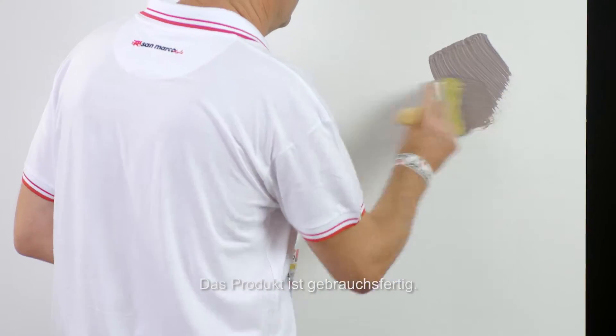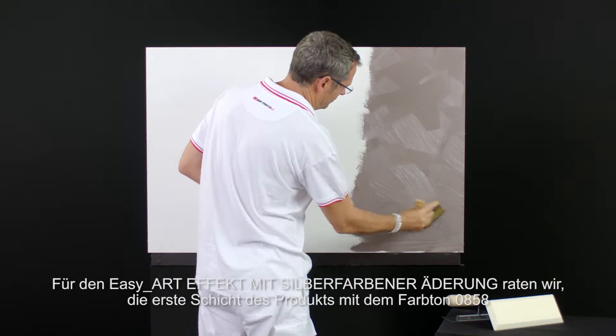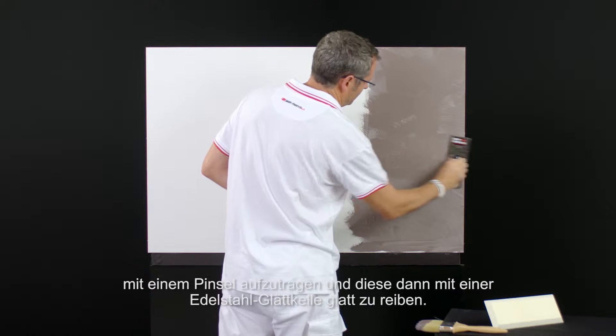The product is ready for use. To realize the EasyArt Silver Veins effect, it is recommended to apply the first coat of the product, color 0858, by brush, and then make the surface homogeneous, spreading by steel trowel.